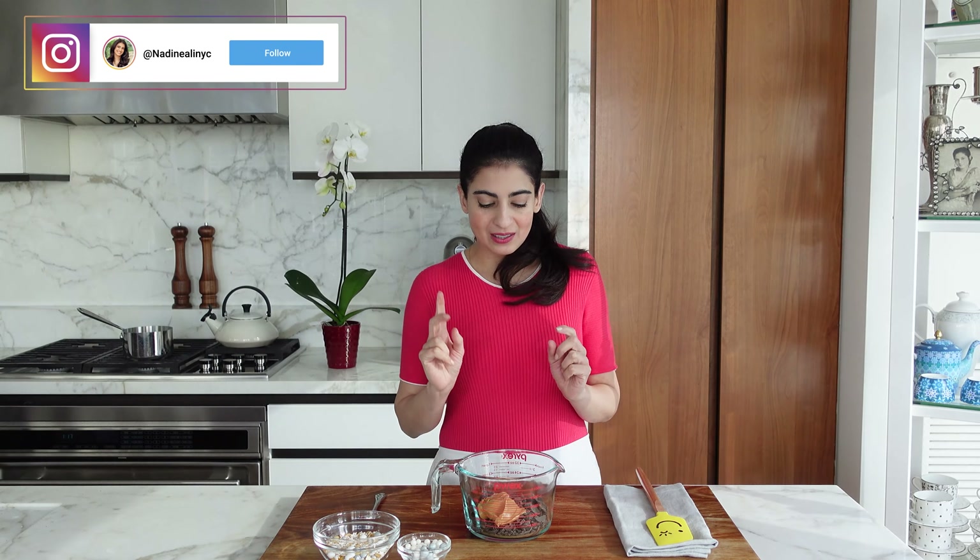So we're going to start with the ganache, then it can cool and firm up a little bit. The peanut brittle — either you can buy it or make it. I have a whole video on it with a great recipe, you can check it out here. For the jam, I just use store-bought jam, a raspberry seedless one, and then we're going to make the molds and then the caramel sauce. So let's start with the ganache.